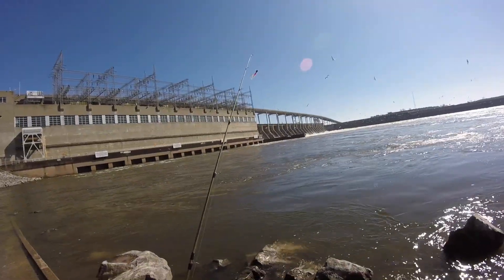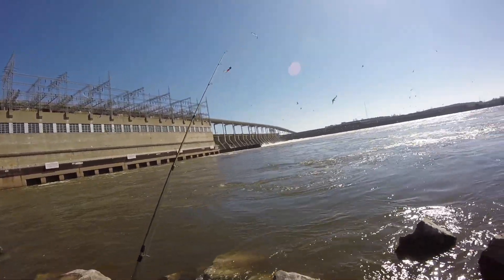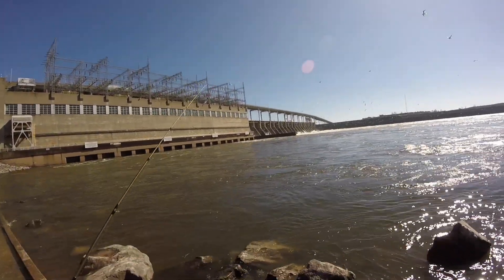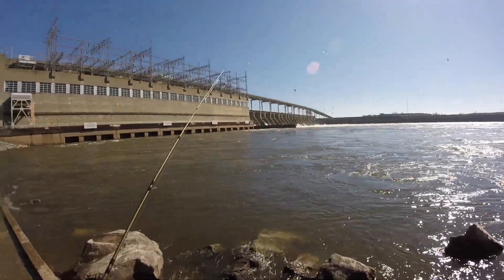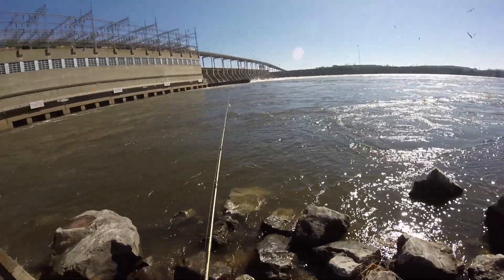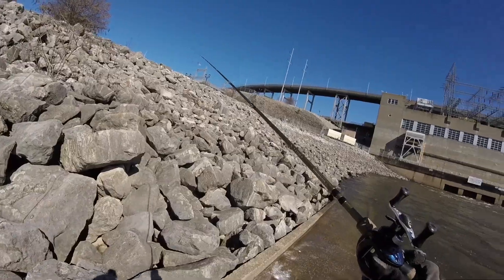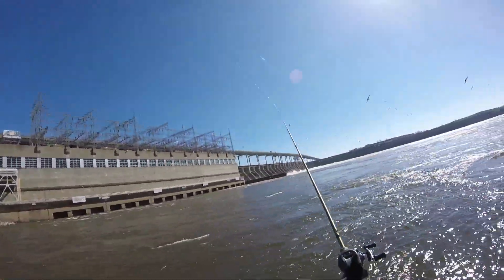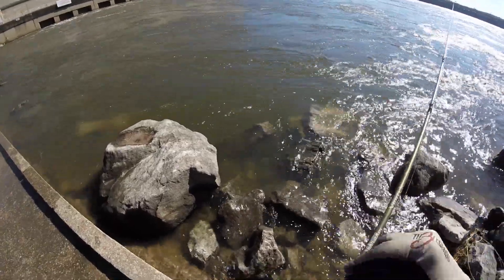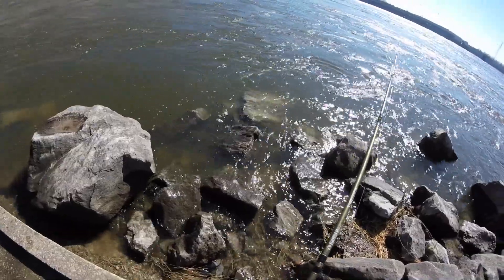Alright everybody, so I got it tied up. I don't know if it is correct — only one way to find out. As you can see I got two of them pink on there. I am about to throw it and see what we get. I'm going to keep you all tuned in for a couple of casts. I got this and I got my spoon all reeled up and ready to go — and I bird nested. First cast of the day, bird nest.